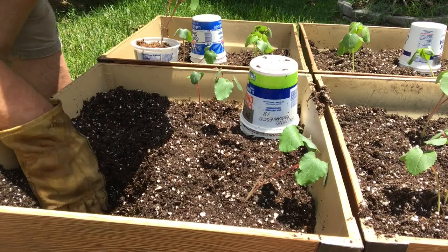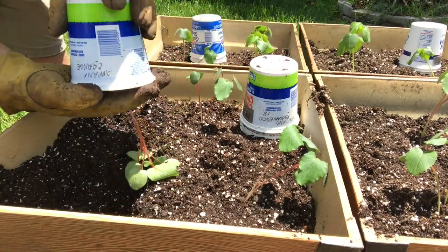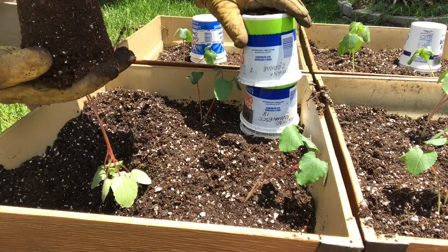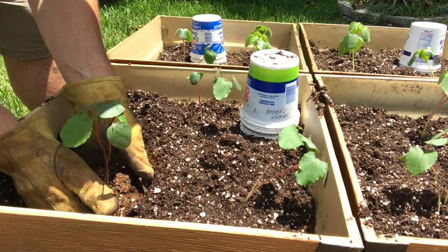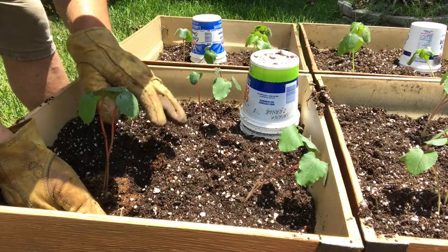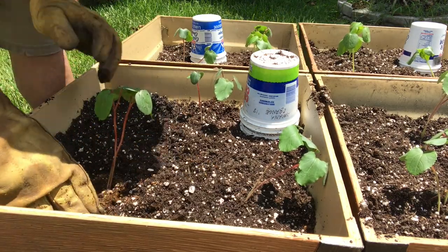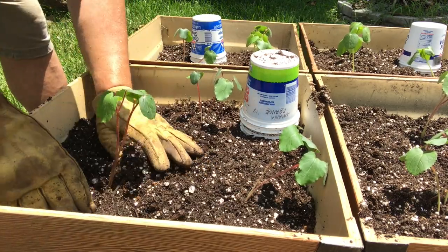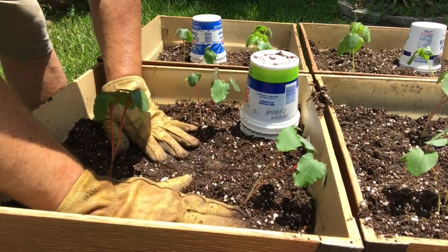Their roots haven't even reached the bottom of the container yet, but they'll do much better here where there's more moisture to be had. Once they're over transplant shock I'll come in and trim out the weakest plants, and we'll be left with just three plants in each pot. Okra plants can put on some serious roots and get pretty big. I don't know how big they'll get in these containers — I've not grown these three varieties before, but if they're like the okras I've grown before, they'll get pretty good size.